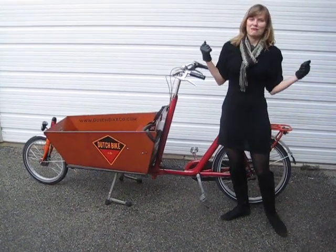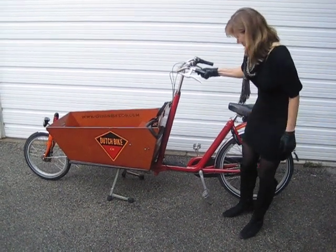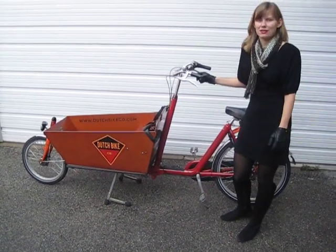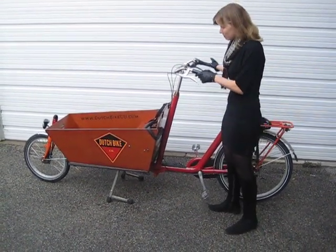This isn't my bike — I'm borrowing it to carry around tables and chairs. So I'm not that familiar with it, but I basically know what it does. It has lights in the front and rear, and fenders — everything like my OMA.